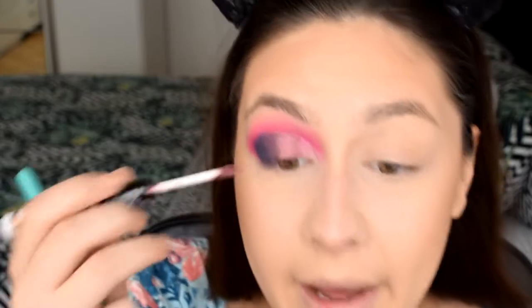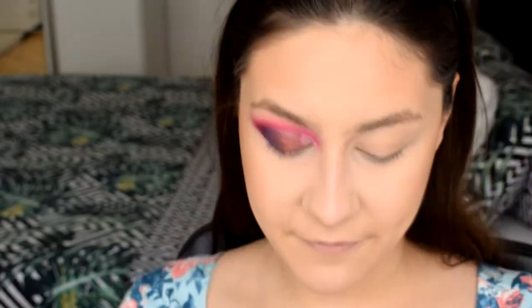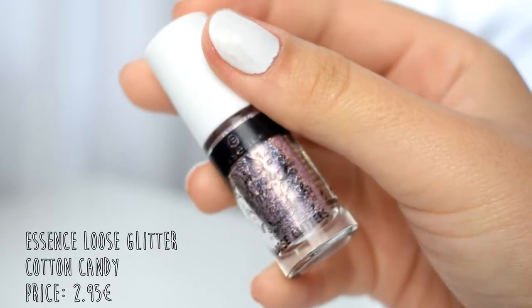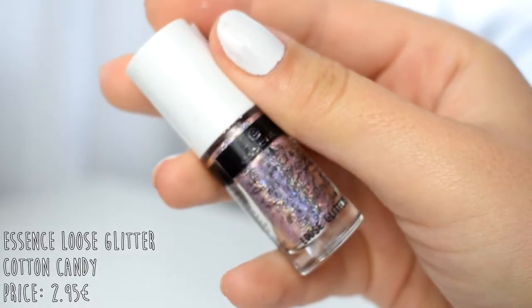Whoa — that took everything off of my eyelid! The red one doesn't want to stick onto my lid at all. I'm going back into that dark purple from the Juvius Blaze palette and shoving it on my outer corner to try to blend the blue out. On a more exciting note, last time I picked up some gold glitter, but this time I also grabbed shade 15 'Cotton Candy' — one of their loose glitters. These are filled all the way to the top, so be careful before you open them!